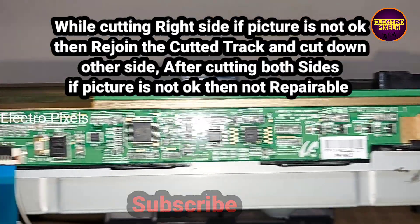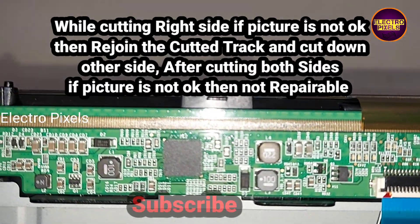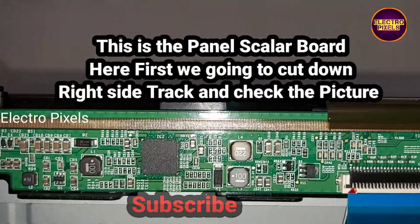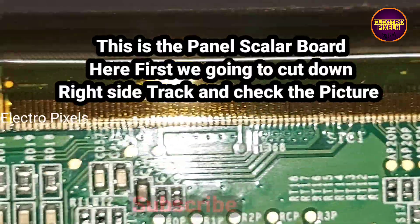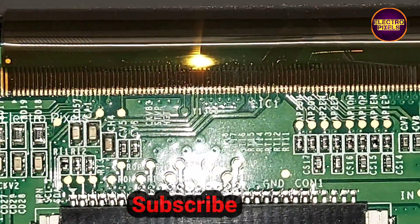After cutting the right side, if the picture is okay we're done; if not, we rejoin that cut track and cut down the other side. If after cutting both sides the picture is still not okay, then the panel is not repairable. Here is the panel scalar board — first we are going to cut down the right-side track and check whether the picture is okay or not.